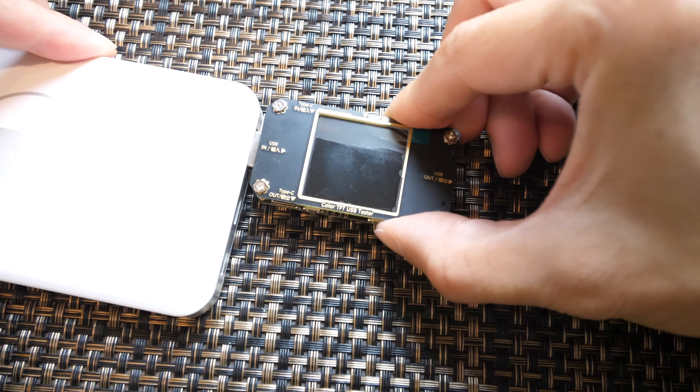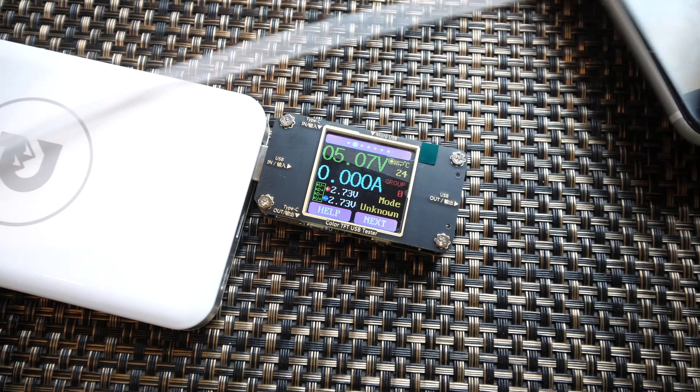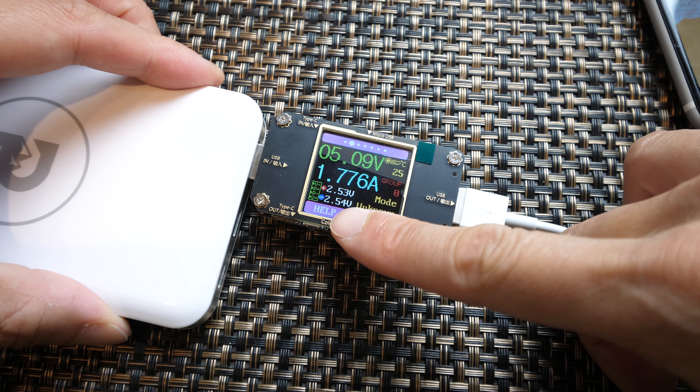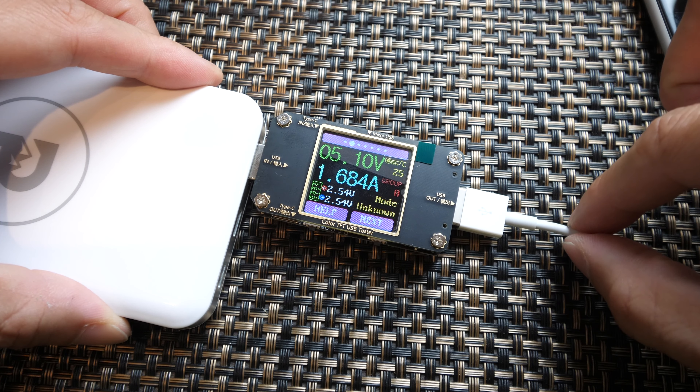Let me just plug this in — you can see it starts to boot up. I have my phone over here, and you can see it starts consuming current: 1.1 amps. D-plus and D-minus — this is the data line on this USB cable.